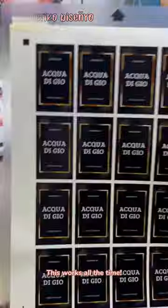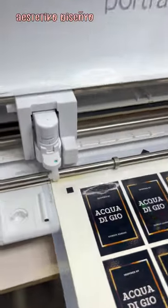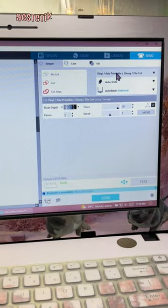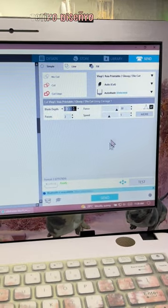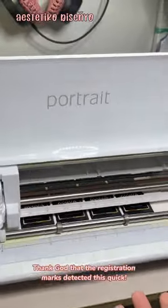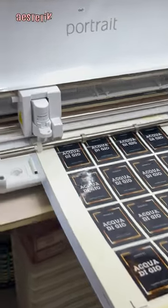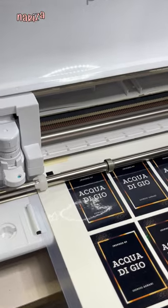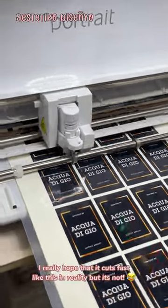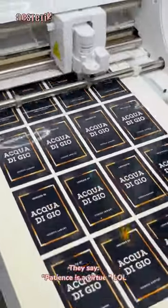This works all the time. Now I will start the cutting process. Thank God the registration marks were detected this quick. I really hope that it cuts fast like this in reality, but it's not. They say patience is a virtue.